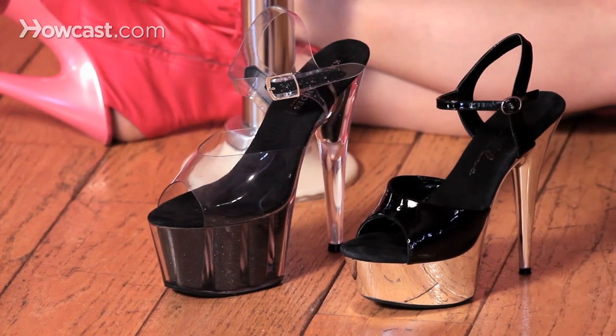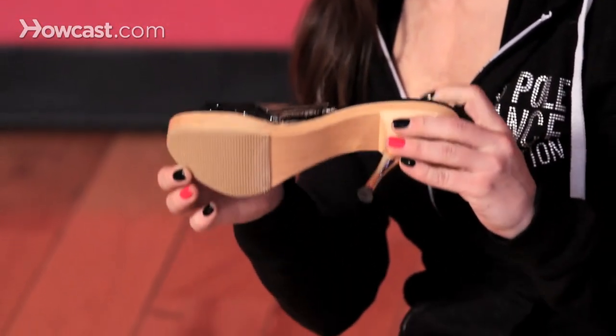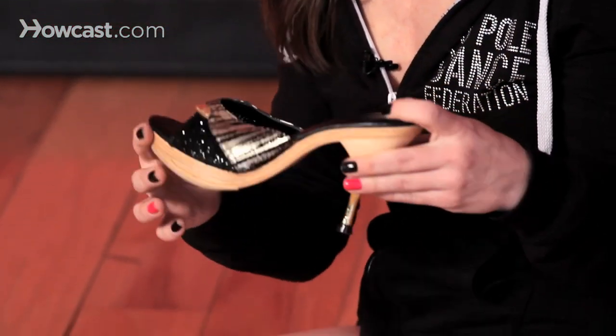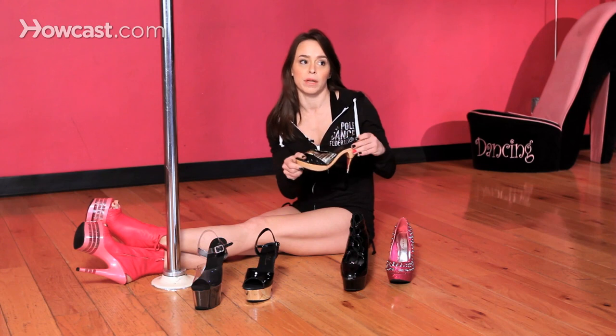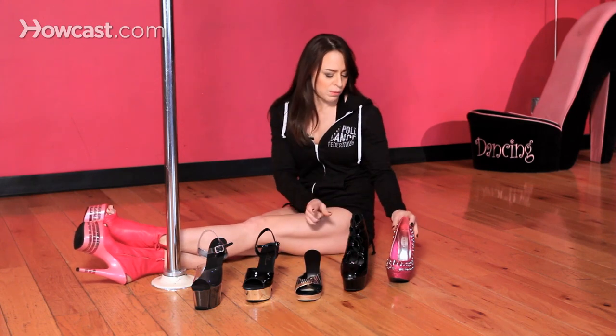Typically a mule style shoe does not work very well. It can very easily get thrown off of your foot as you're spinning around the pole, inverting, anything like that. It doesn't offer you a lot of safety, although it might look really pretty and make your legs look long. That's a nice shoe but not good for pole dancing.